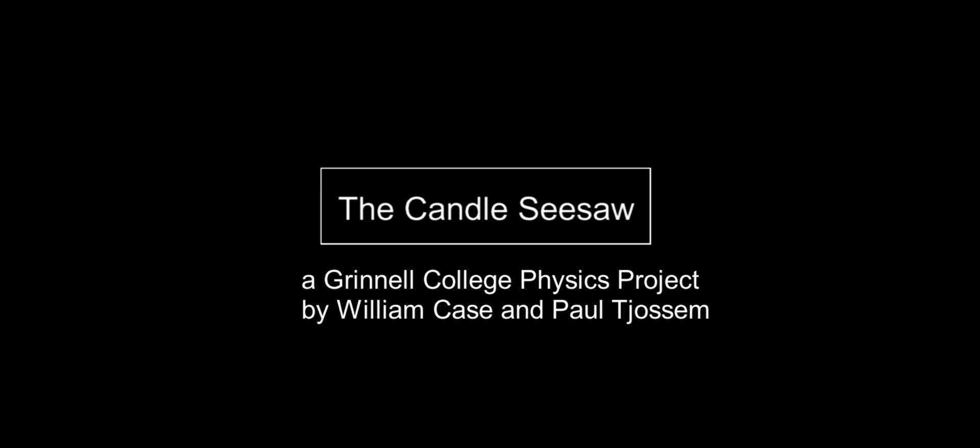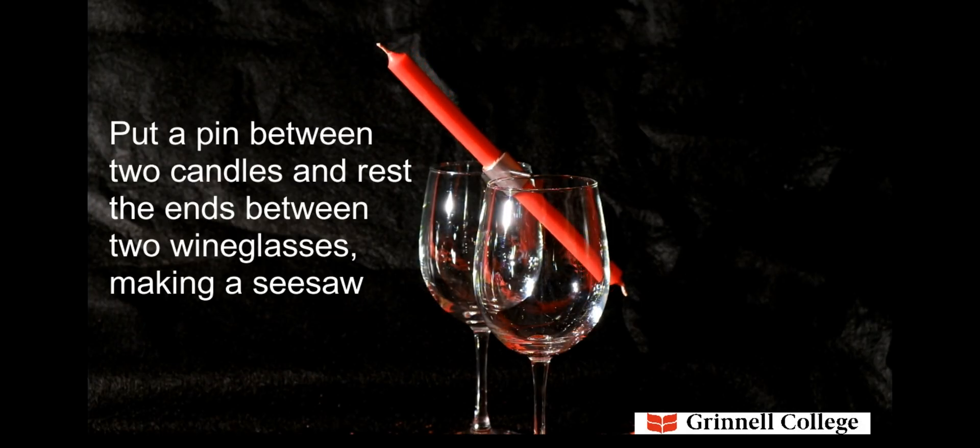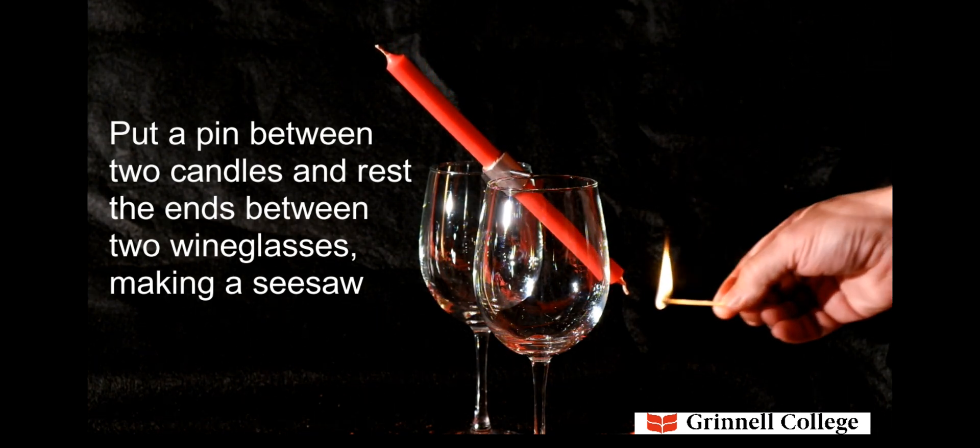The Candle Seesaw, a Grinnell College physics project by William Case and Paul Jossam. Put a pin between two candles and rest the ends between two wine glasses, making a seesaw.